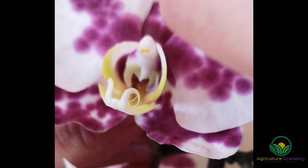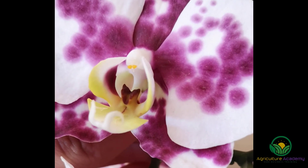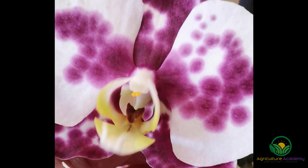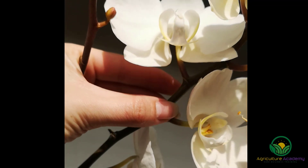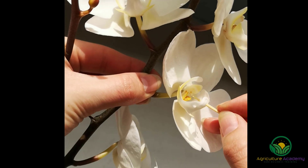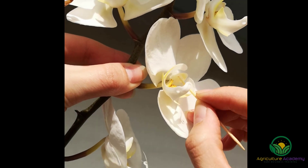Remove the pollina from the first orchid. You can gently detach the yellow grains. The grains are attached to a membrane which will keep them sticking to your toothpick. Take this pollina on your toothpick and gently place it inside the cavity of your other flower. You can also remove the cap on the nose of this flower to make pollina transferral easier.